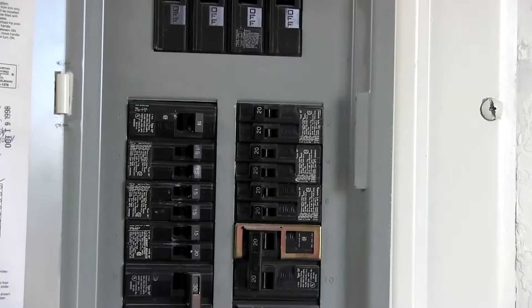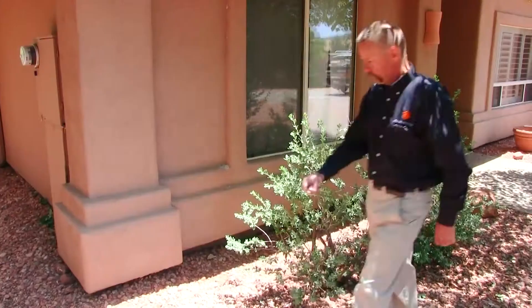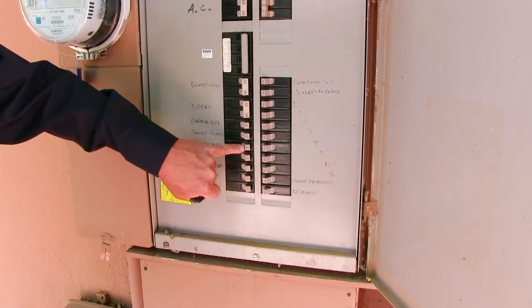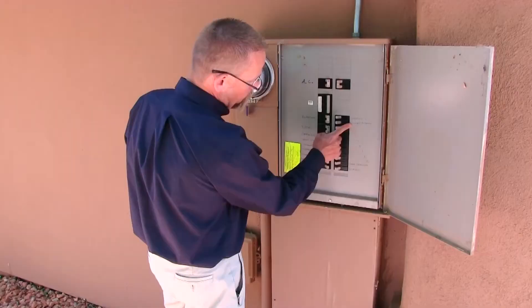Circuit breaker panels are usually on the outside of the home, in the master bedroom, or sometimes in the laundry room. When you find it, open the panel door and look at the breakers. You'll see a numeric value labeled on each of the circuit breaker switches, and this is the amp value for that circuit. A well-labeled circuit breaker will also tell you where the circuits are located.